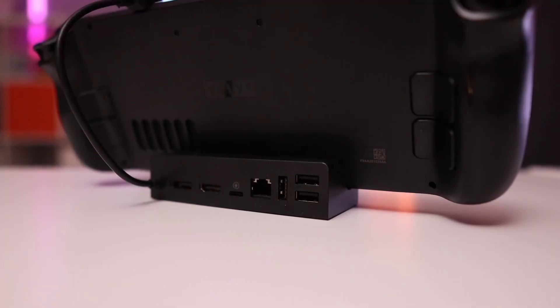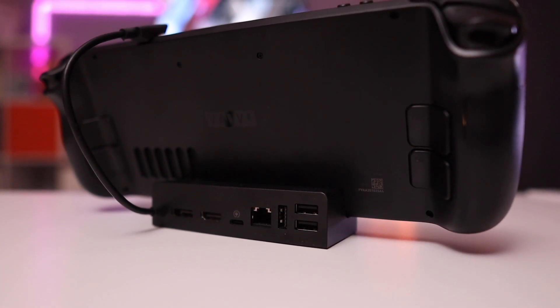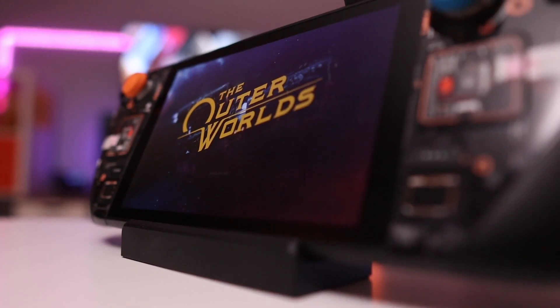The obvious comparison is against the Steam Deck's official dock at $89, which has a lot more connectivity — HDMI, DisplayPort, three USB 2.0 ports, an Ethernet port, and functions as a stand too. That's about $25 higher than the Ally's charger dock. Even though the Steam Deck dock has a demonstrable edge in connectivity, the charger dock on the Ally is more compact and has everything I actually need.